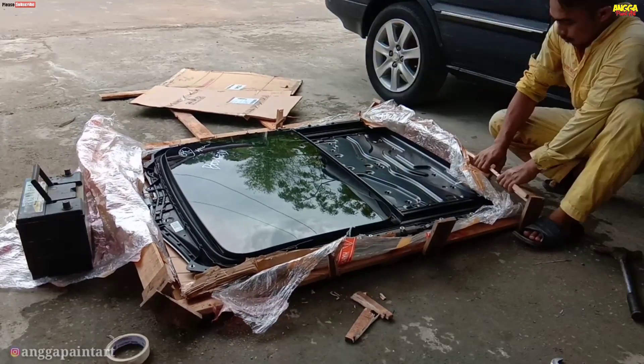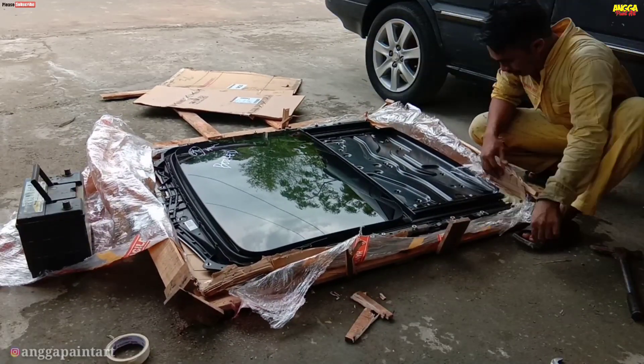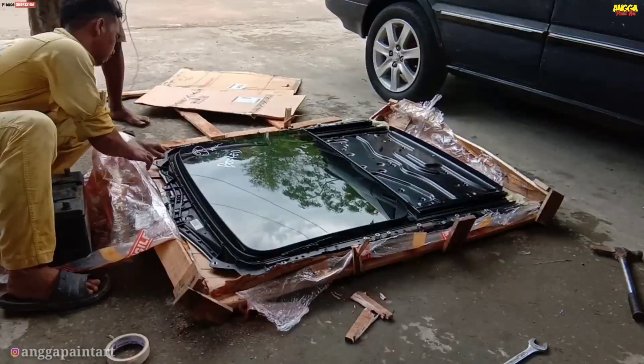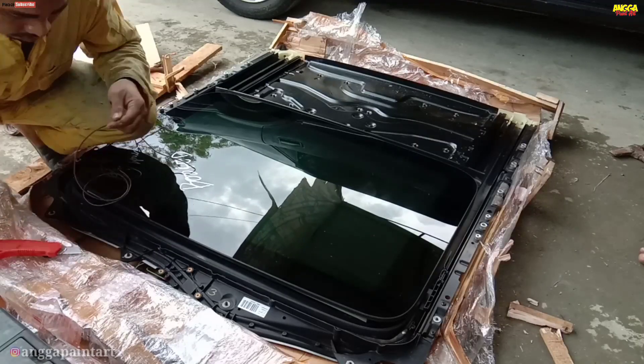Bagaimana prosesnya, monroof apa yang pantas buat Toyota Kijang Kapsul, seperti apa bentuknya. Makanya pantengin terus video ini sampai selesai.